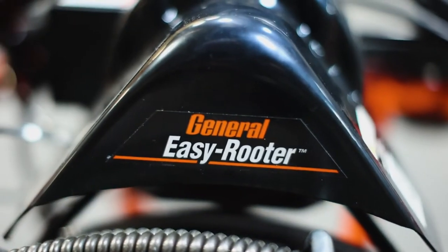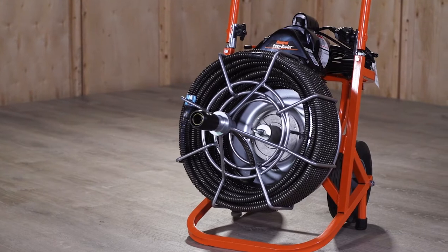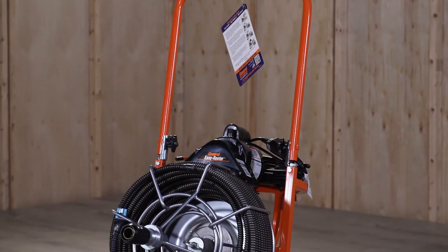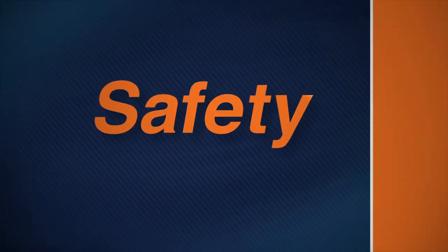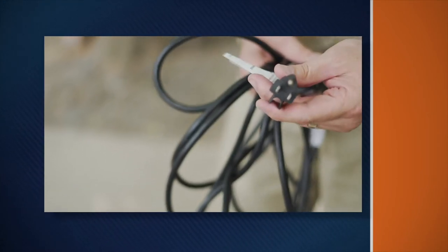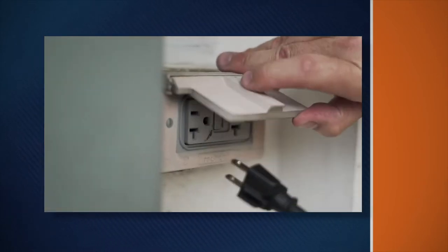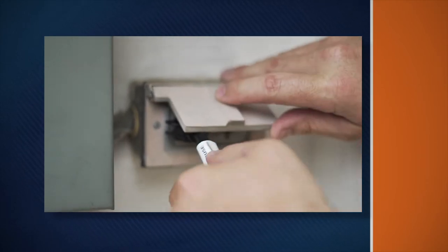The Easy Rooter provides a safe, clean way to clear clogged drains. However, as with any power tool, certain safety precautions are necessary. Remember these safety rules as you operate the machine: Check the power cord to make sure there are no cuts or frays. Make sure the grounding prong is in place. Be sure the machine is plugged into a grounded outlet, and verify that the ground is connected.